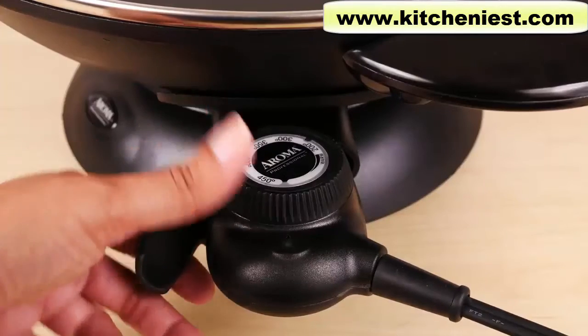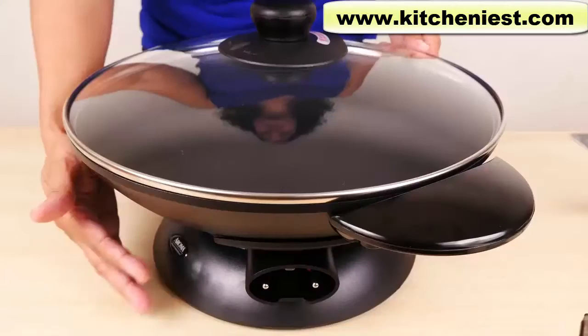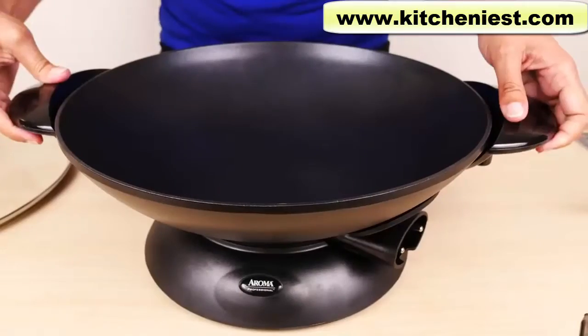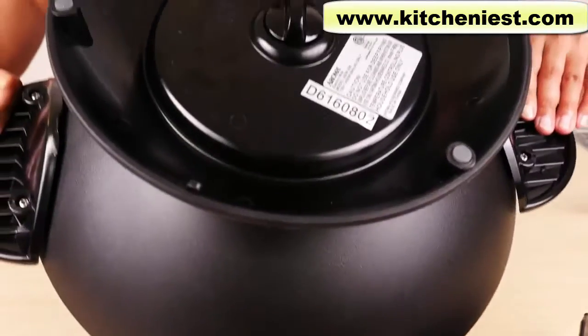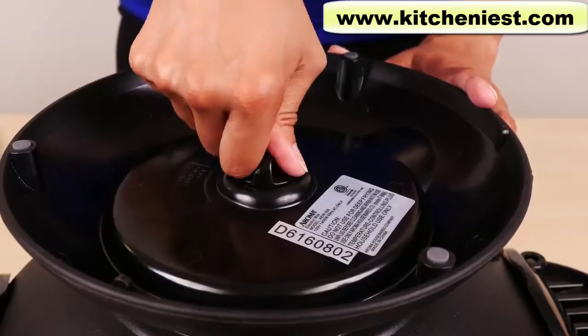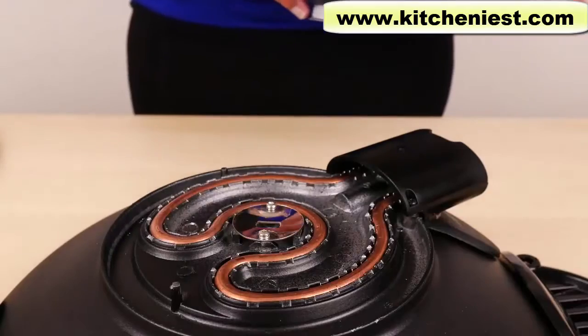After the unit cools completely, unplug the probe. Don't wash the probe — just wipe it down if it gets dirty. The base is detachable. Take the lid off, turn the wok over, press the knob down, turn it to unlock, and just lift up the base.